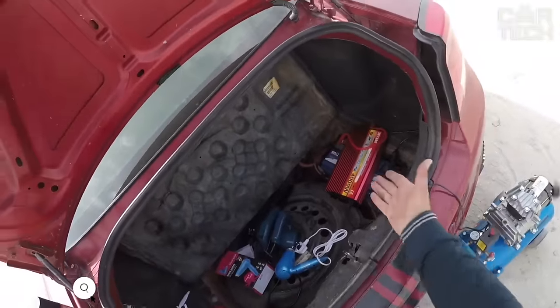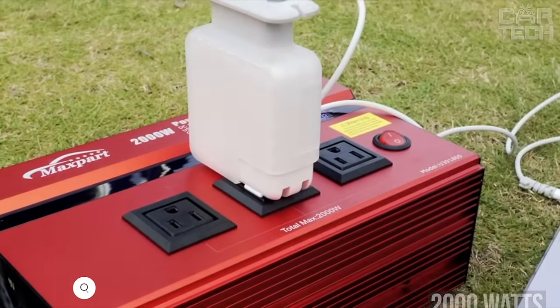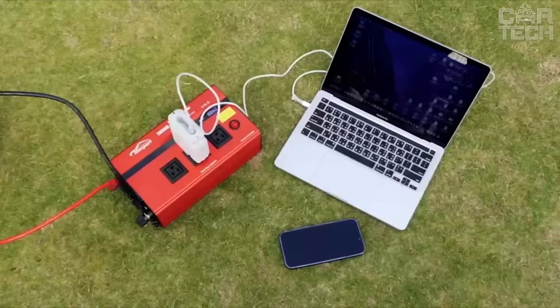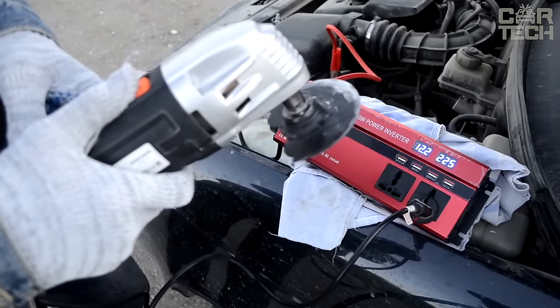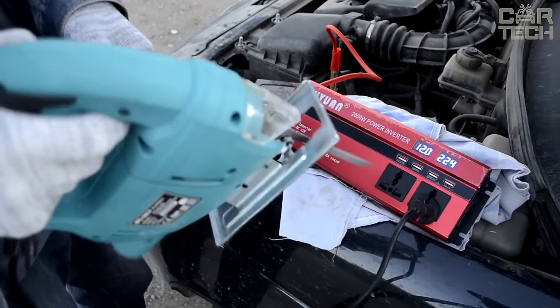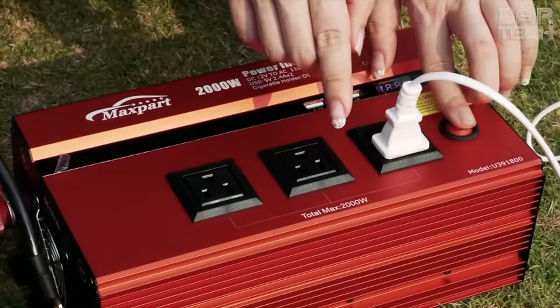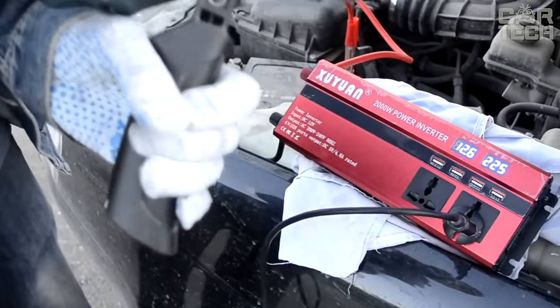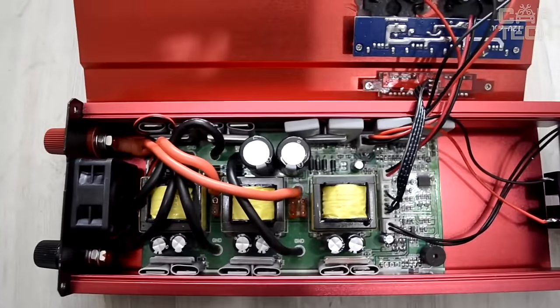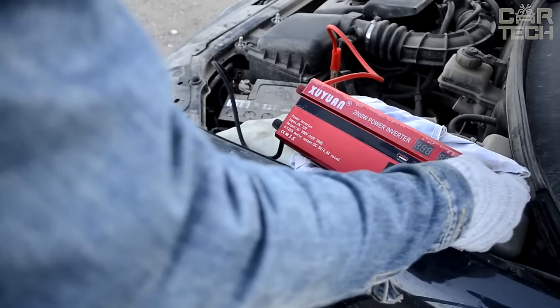A car inverter from 12 volts to 110 volts with a capacity of 2000 watts — an outlet that is so necessary in various conditions when there is no power source: at the cottage, in the garage, on road trips. It is designed specifically for powering various devices with a capacity of no more than 2000 watts from the onboard 12 volt car network. Just connect the inverter into the cigarette lighter socket or directly to the battery and use it as an ordinary socket. The inverter has a forced cooling element which protects it from overheating. If the power of the connected appliance exceeds the permissible power, the inverter will not turn on and will emit an audible signal.